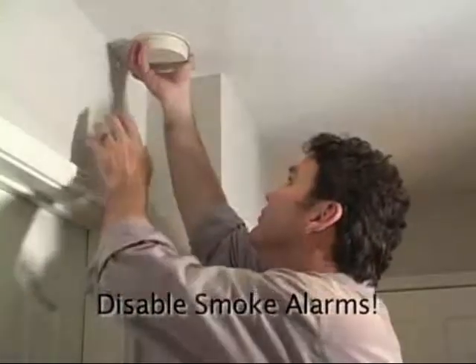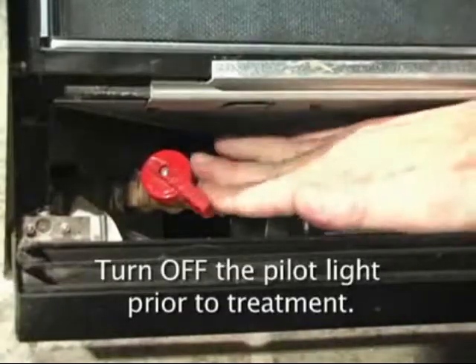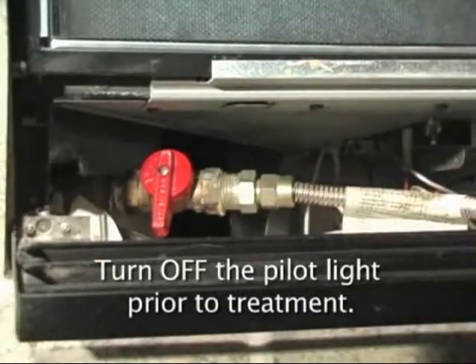Speaking of unnerve, follow me. It's very common that the same dry fog will set off your smoke detectors. So if you're not a huge fan of sudden, shrill, high-pitched blasts of sound, we recommend that you temporarily disengage your smoke detectors. When fogging near gas appliances, we recommend that you turn off the pilot light prior to treatment.